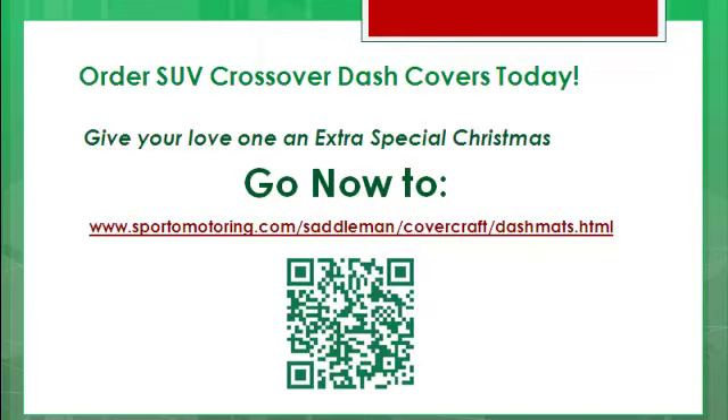Order your SUV Crossover Dash Covers today! Give your loved one an extra special Christmas — but you gotta do it fast! Go now to www.sportomotoring.com/saddleman/covercraft/dashmats.html — that's www.sportomotoring.com/saddleman/covercraft/dashmats.html!